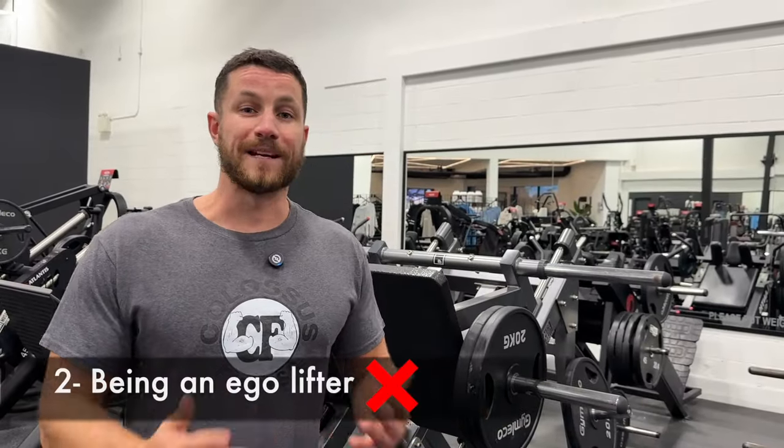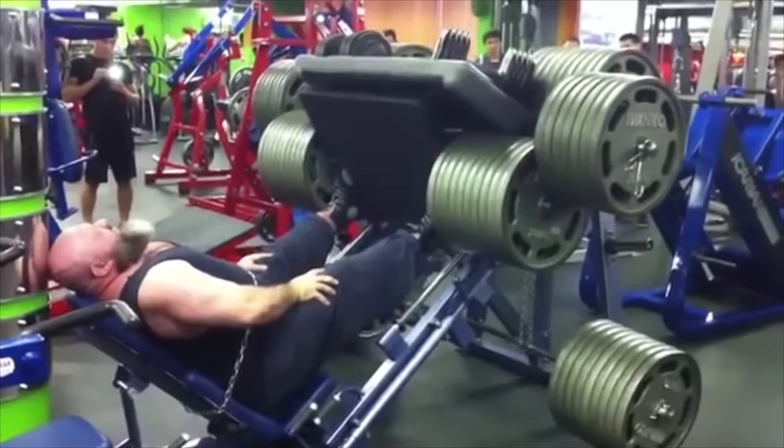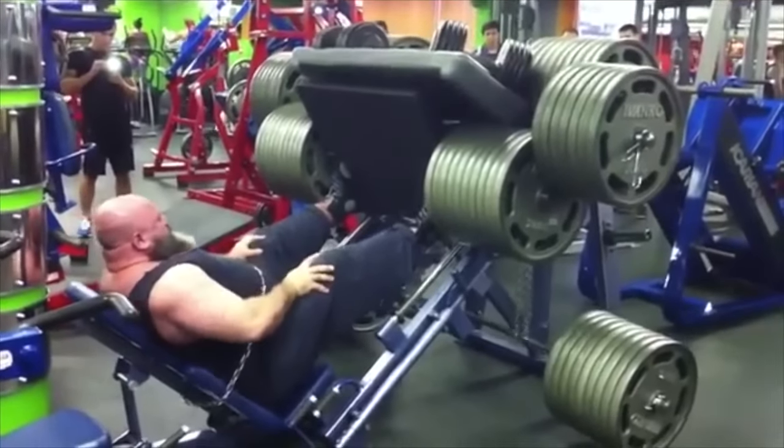Common mistake number two is being an ego lifter. Way too many people come into the gym just to boost their ego on the leg press, loading every single weight out there. A lot of people will load on as many plates as they can and do half and quarter reps — the only thing that's going to benefit is your ego, so don't be that person.